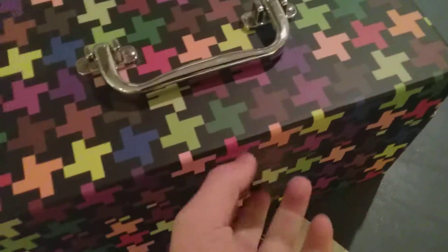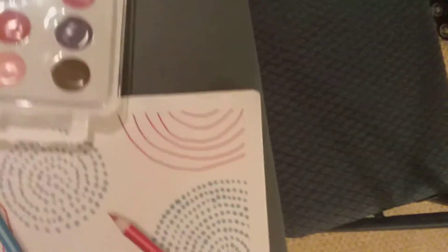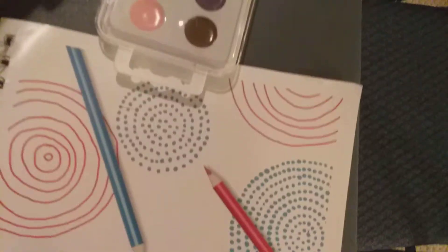I also have paint because I have a little art kit — I'll go get it. Here it is: it has paint, a paint palette, brushes, pencils, an eraser, and a sharpener. It came with more pencils but I'm not sure where those went. I think one or two things may have gone with another art kit.